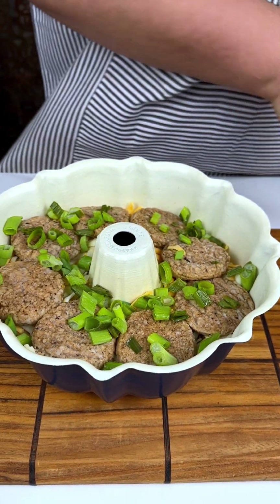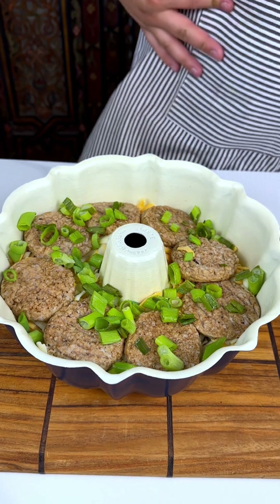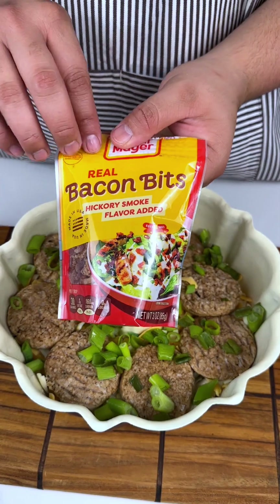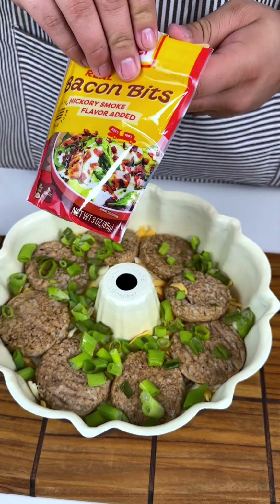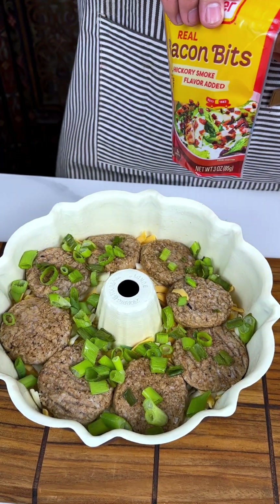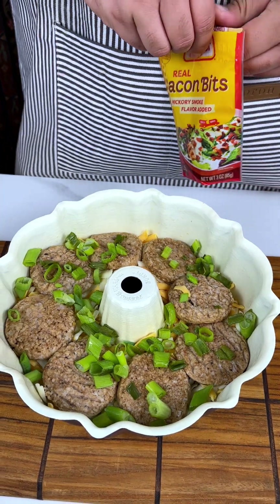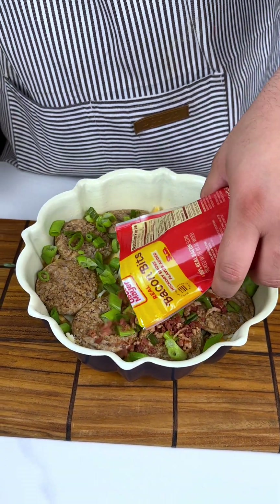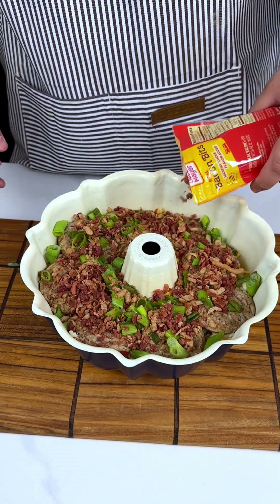All right, ladies and gentlemen, greens are optional — you don't got to do them at all. I'm going to add some bacon bits. Now, I absolutely love bacon, but if you are not allowed to eat bacon — I know some religions do that — you can skip the bacon and you do not have to do it at all.